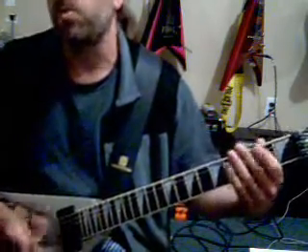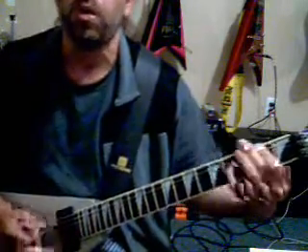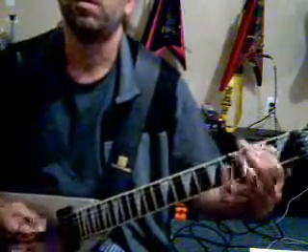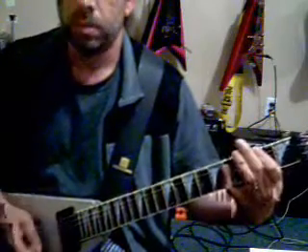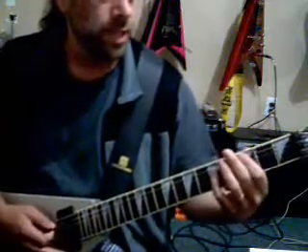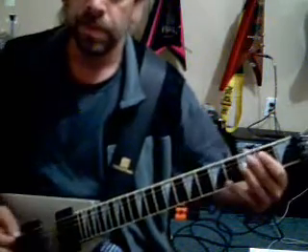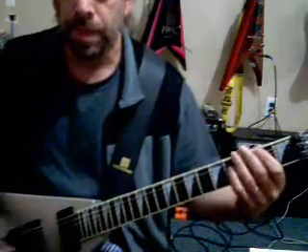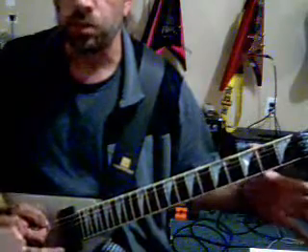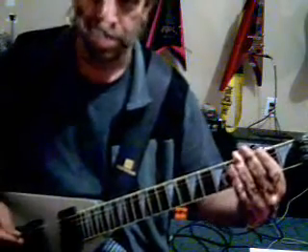So this is about beats. One, two, three, four. One, two, three, four. One, two, three, four. Two, three, four. Three, four. That's your F sharp power chord.